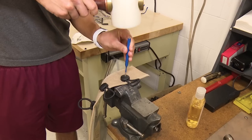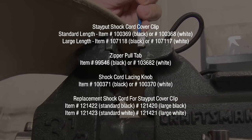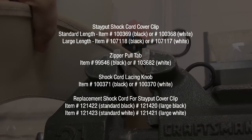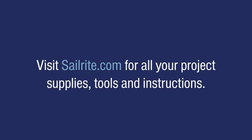Now you can replace the shock cord if it's worn out with the replacement shock cords from Sailrite. You can order the Stay Put shock cord cover clips, the zipper pull tabs, the shock cord lacing knobs, and the replacement shock cord for the Stay Put cover clips, all at Sailrite. From all of us here at Sailrite, thanks for watching.